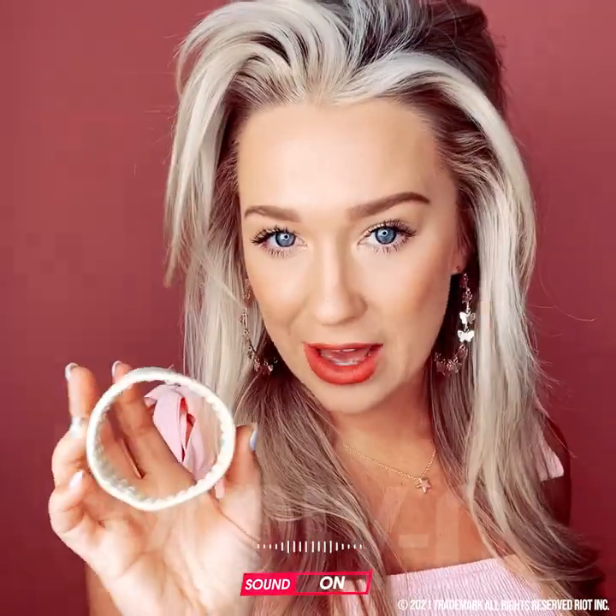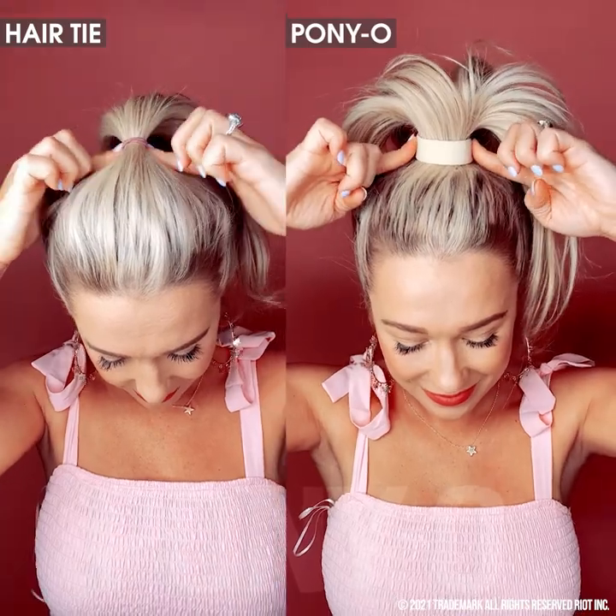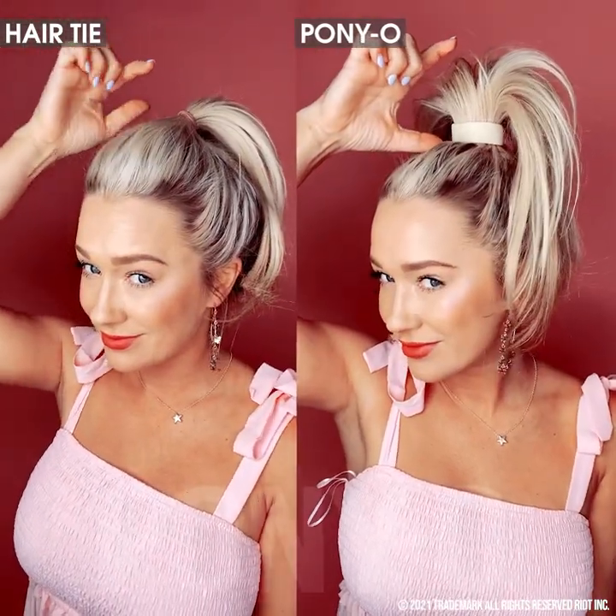I'm just going to let the Ponyo speak for itself and you guys can see the difference between a standard hair tie and the Ponyo.